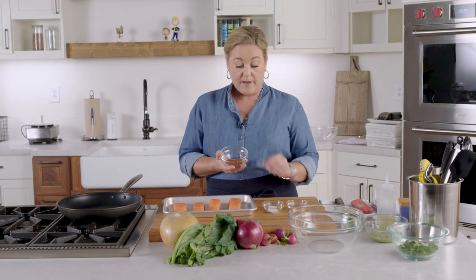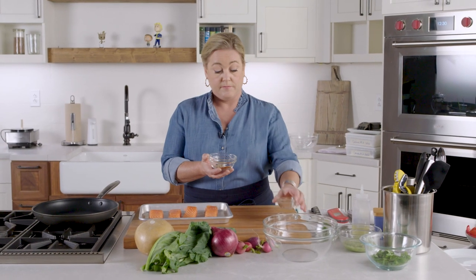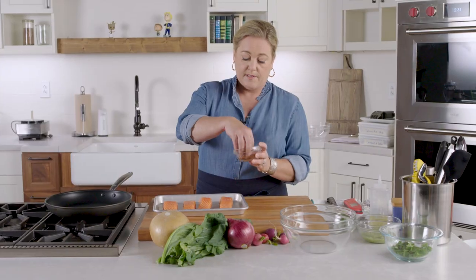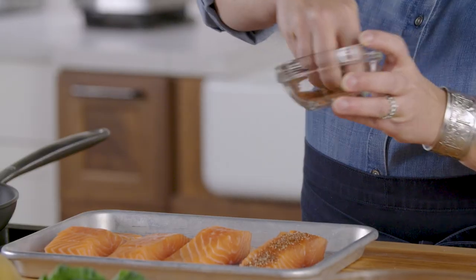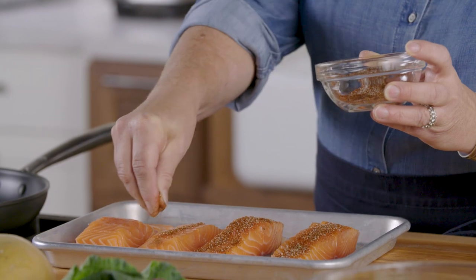Here I have four fillets of salmon and we're going to season them with just some chili powder, a little bit of salt, and a little bit of black pepper. Mix this up and we're going to sprinkle it right over all of these pieces of salmon onto the flesh. This not only adds flavor but it gives the salmon a nice crusty finish that tastes good in the tacos.